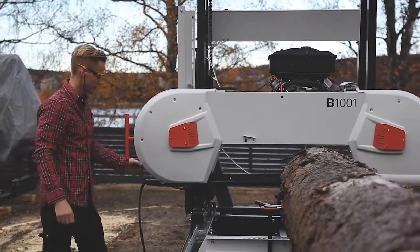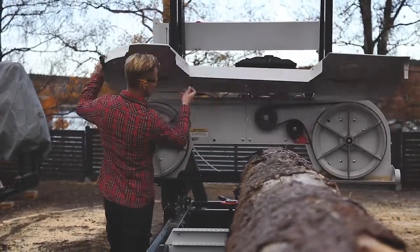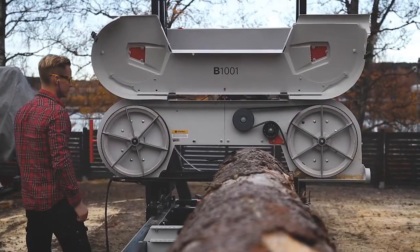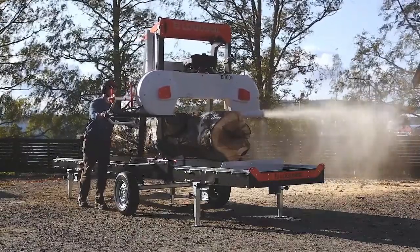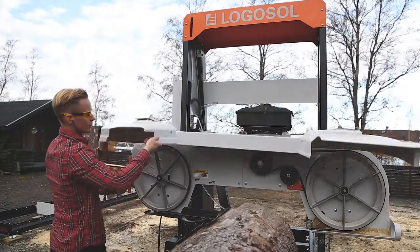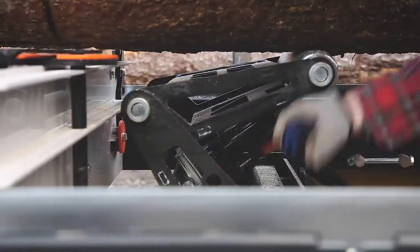As with all Logosol band sawmills, the band wheels have fan blades and are made of an aluminium alloy to reduce weight. This gives quick starts and stops of the saw blade. The fan blades blow out the sawdust with great force, making it clean under the cover. This makes it easier for you to change saw blade quickly. The fan blades also prevent sawdust from sticking to the saw blade.